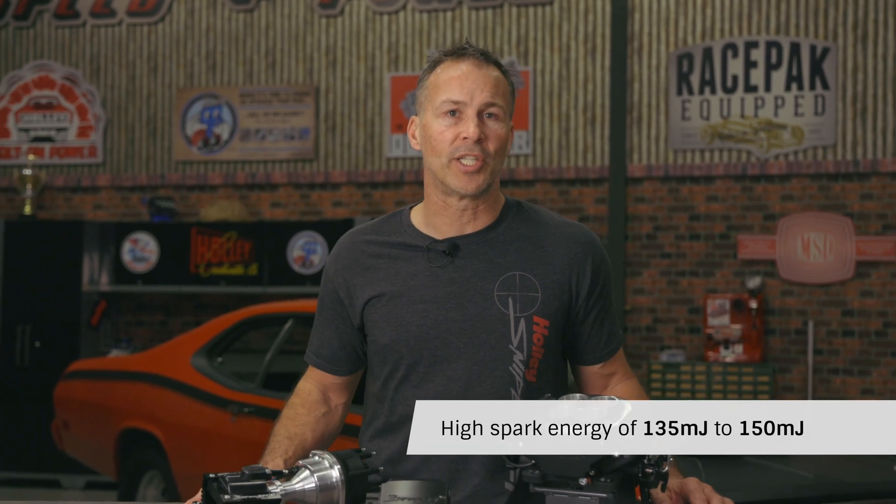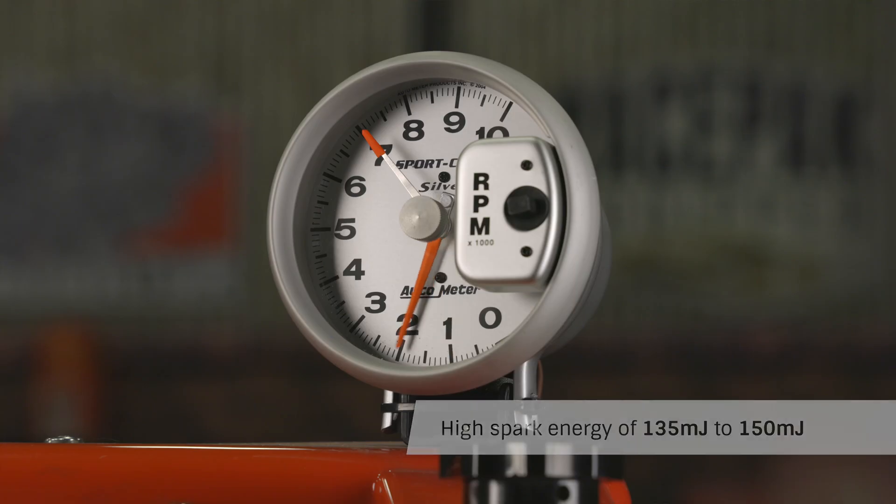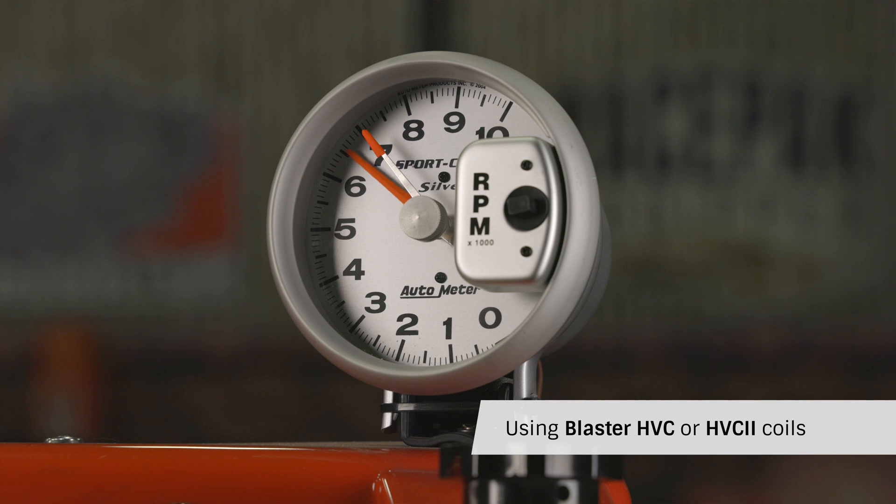DC technology, along with a new processor and board, help form a highly efficient ignition system. This technology provides maximum spark energy to your spark plugs from idle all the way to redline, while reducing the overall current draw and minimizing heat soak.